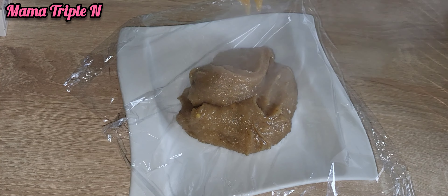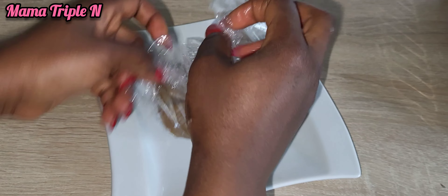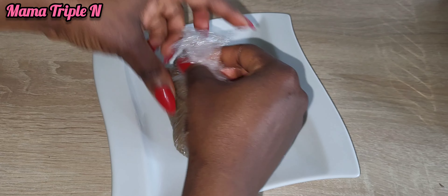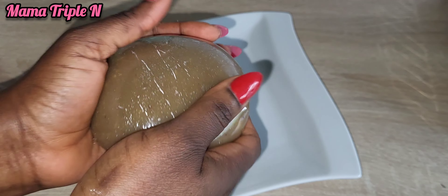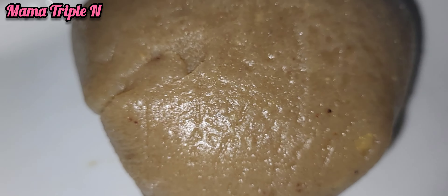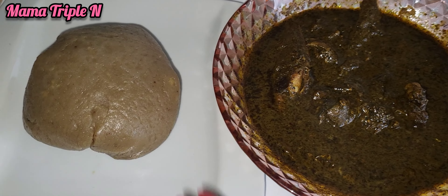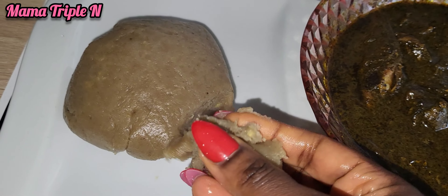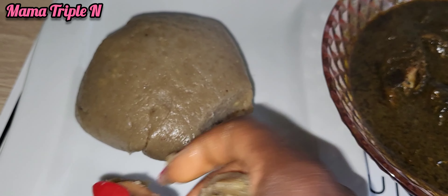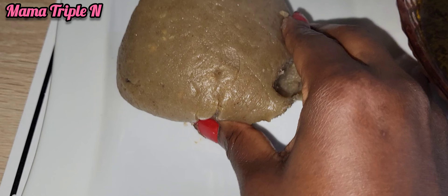We have come to the end of the video. That's how I made the plantain fufu — it is very easy to prepare and I recommend it. It is very good when you do it naturally. I ate mine with black soup. Thank you so much for watching from the start till the end. Please, if you find this video interesting, help me to share, like, and comment. You can also follow me on all social media platforms with the name Mama Triple N. See you in my next video, bye!